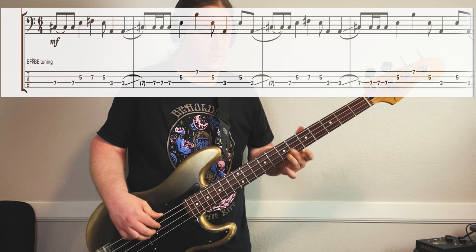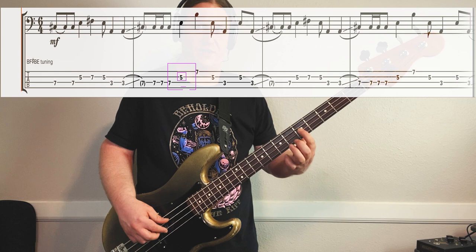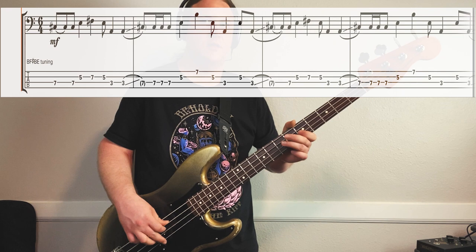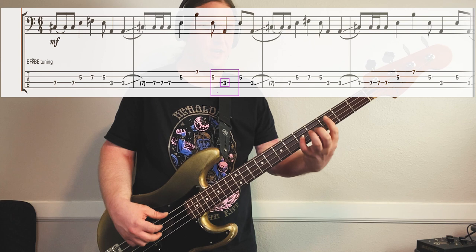The second half of the riff starts in the same spot - 7th fret on the 3rd string - and it does a kind of syncopated rhythm. From there it goes 5th fret on the 2nd string, 7th fret on the 1st string. Then it comes back to that 5th fret on the 2nd string, and we do kind of a power chord formation: 5th fret on the 2nd string, 3rd fret on the 3rd string, and we go back and forth.